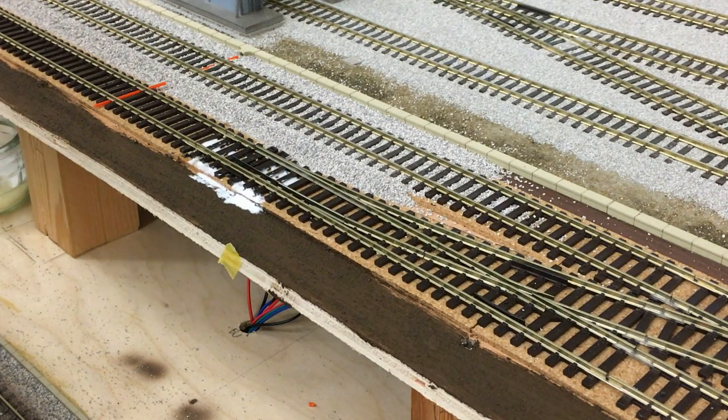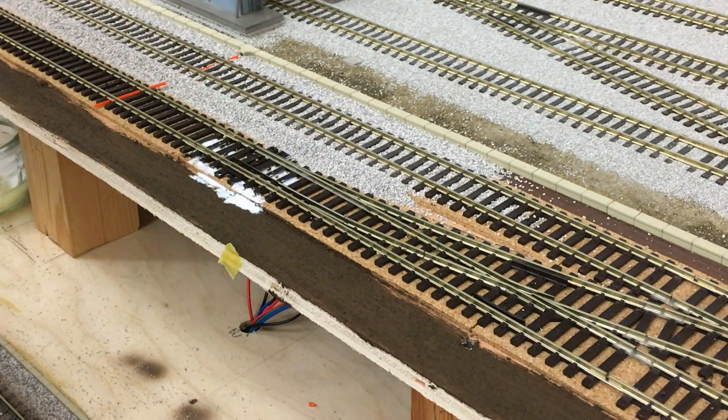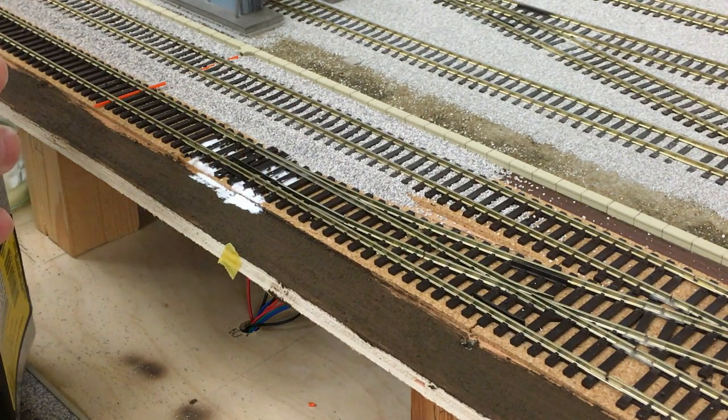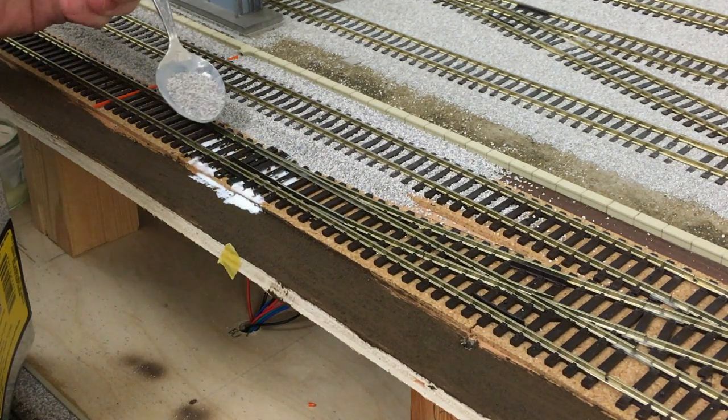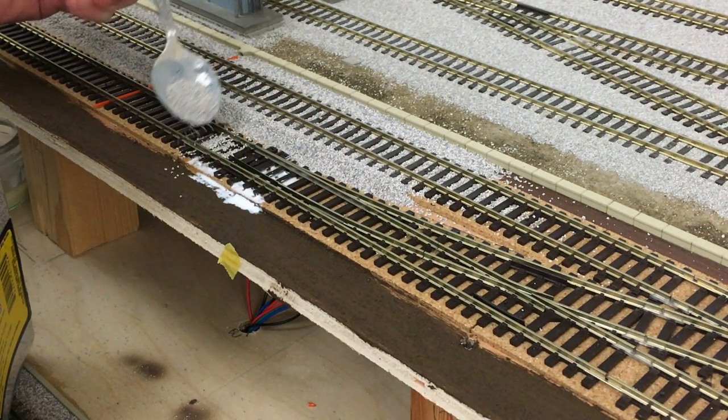That's probably enough glue. As you can see, I've gone two or three sleepers each side of the mechanism there. Now I then take my ballast. In this case I'm using the medium ballast from Woodland Scenics, and it's a grey blend. So I just take it on a teaspoon and carefully present it to the glue, avoiding that mechanism.